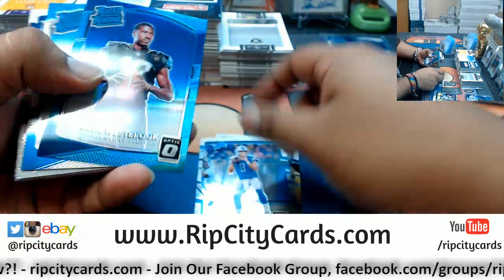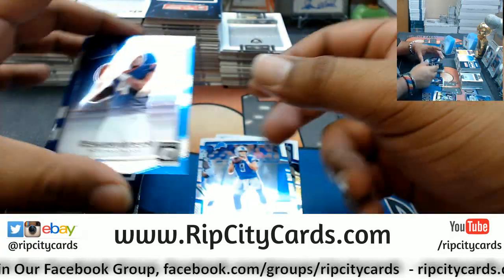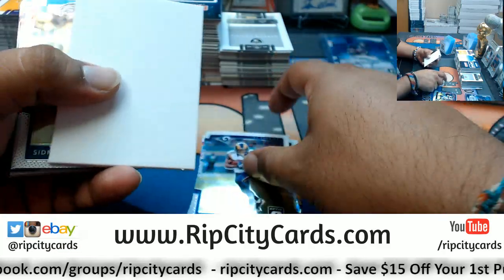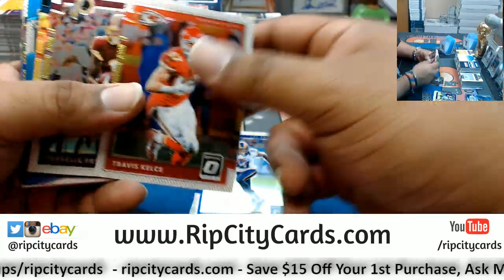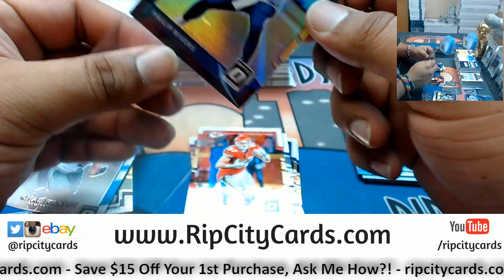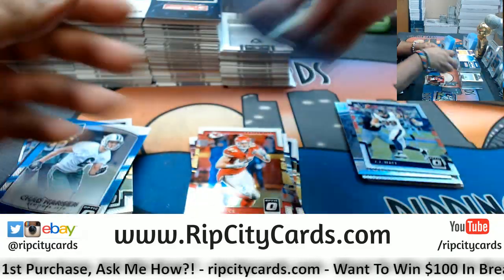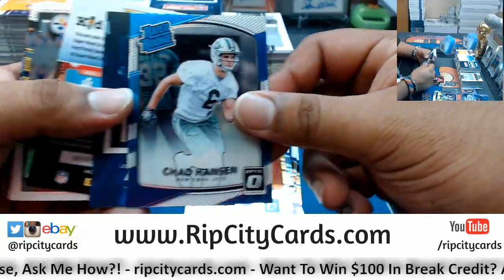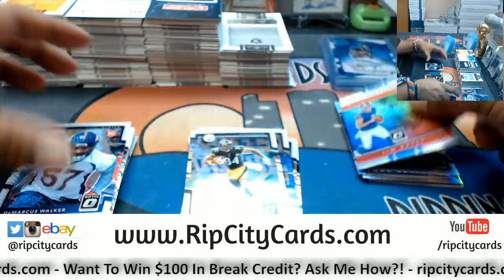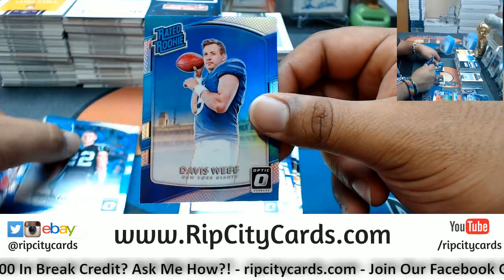Brady. DD Westbrook rookie for the Jags — number to 299. Deshaun Watson rookie Texans. Sidney Jones rookie Eagles. A black Philip Rivers of the Chargers — that's number 225, that's a nice card, real low on that parallel so I'm gonna go ahead and top load that. Chad Hanson Jets rookie. Nathan Peterman Jim Kelly refractor for the Bills. Demarcus Walker rookie Broncos. Davis Webb refractor for the Giants.